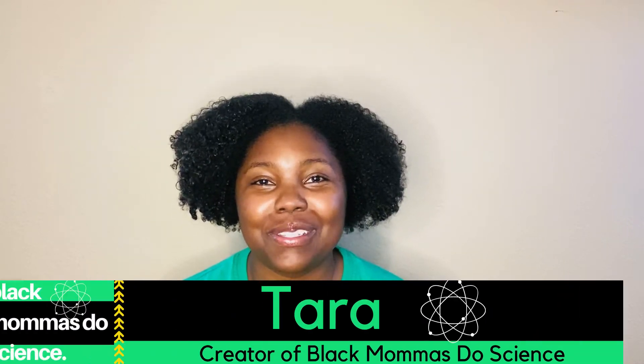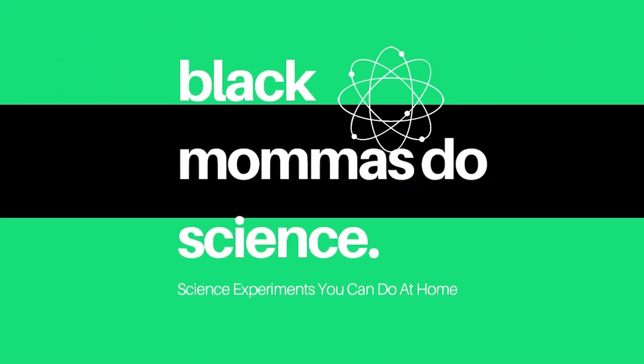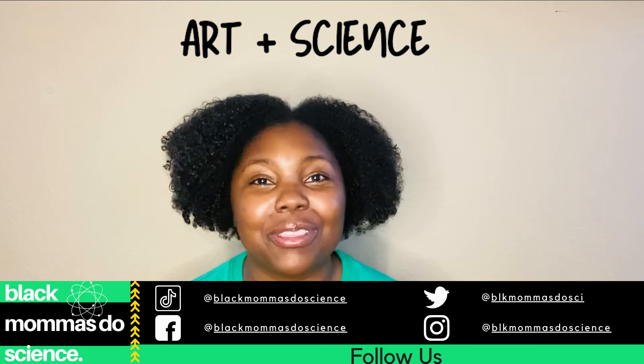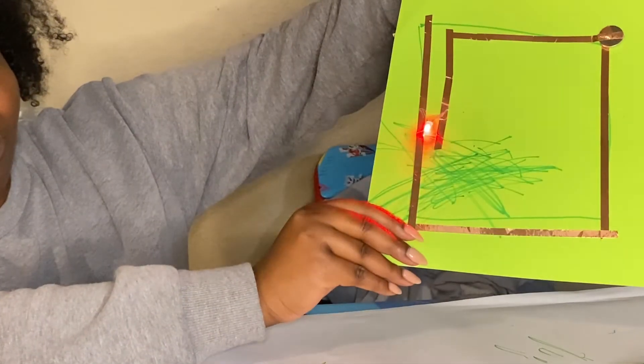Hey y'all, welcome to Black Mamas Do Science. If you're looking for a way to impress your kids with a really cool science experiment, then come with us. Today, we will be combining a little bit of art with a little bit of science, and we will be making a paper circuit art.